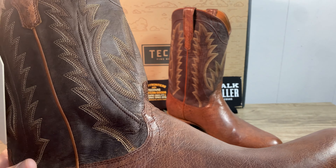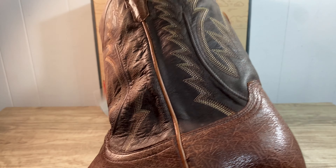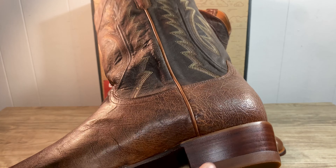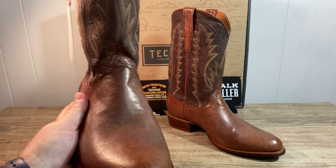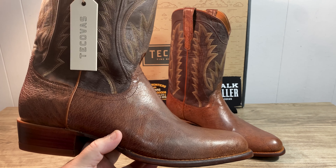These came looking pretty nice. A few small blemishes but nothing out of the ordinary — a couple lines in the leather through here. Nothing major, nothing that bothers me. I mean these are all real leather, they're not printed, so whenever you have real exotic boots there's always going to be some form of blemishes.